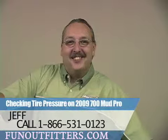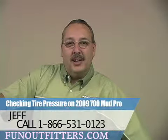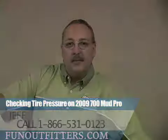Thanks for watching, again this is Jeff at FunOutfitters.com, you can give me a call at 866-531-0123. Thank you.